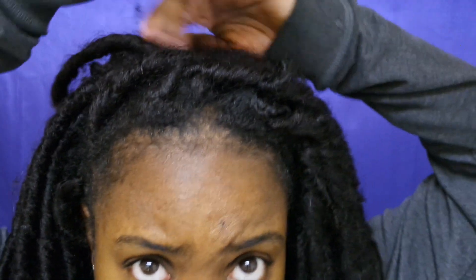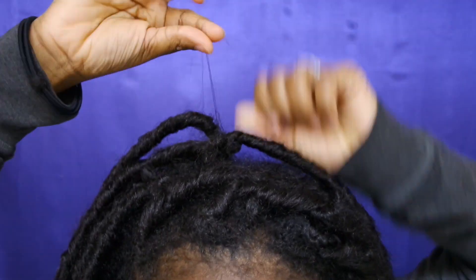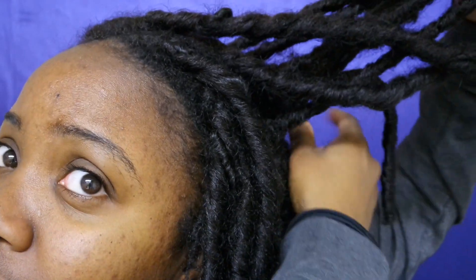The only thing is it kind of matts up and you get little — let me see if I can find it — this kind of stuff, you know, and then it starts to stick together. But it's not that bad, because I don't need it to be moving around like that. So when it sticks together I like it, because I don't have to worry about having to adjust it when I'm out. I just know my hair is going to be fine.